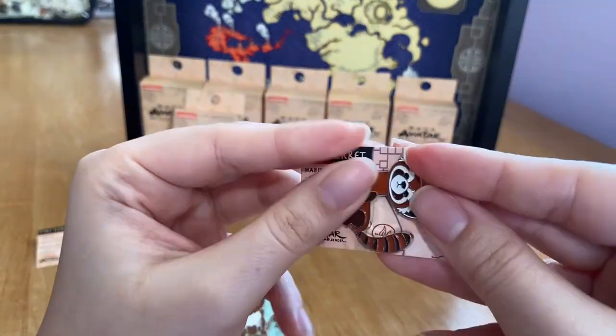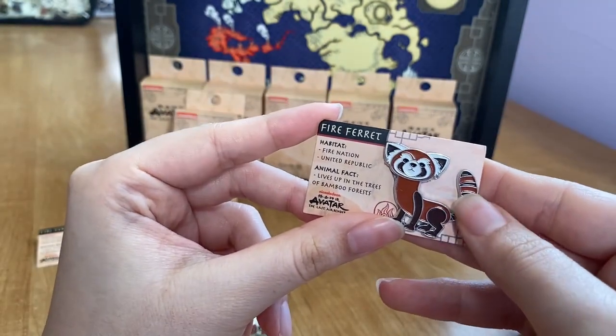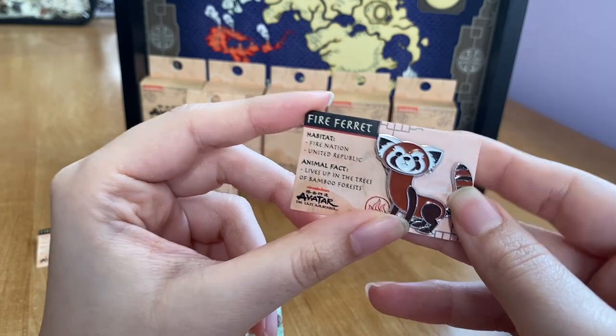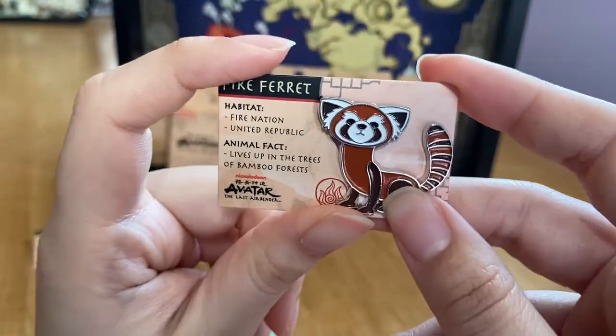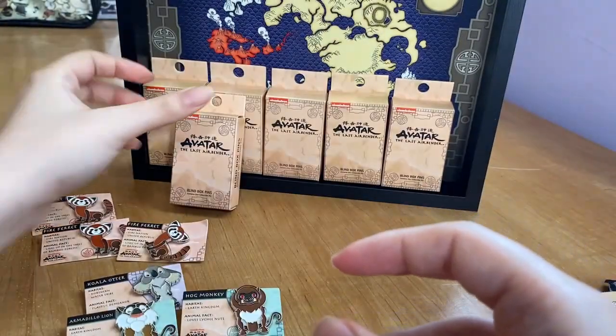Box number six — you guys ready? And another fire ferret. Three fire ferrets now. What should I do with the duplicates? Let me know in the comments what you think I should do with the extra ones. I don't need three fire ferrets — he is very very cute, but maybe I'll do a giveaway on Instagram or YouTube, or perhaps sell them.